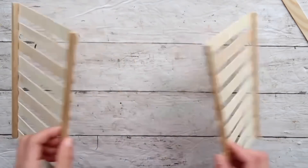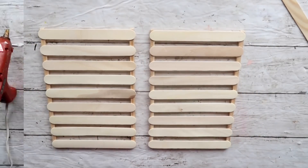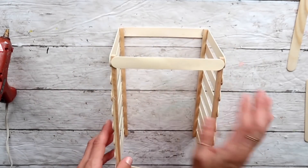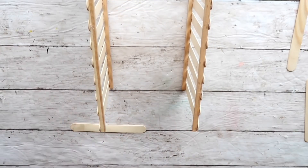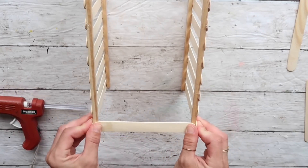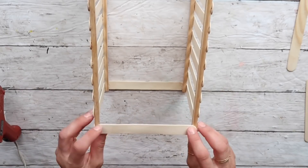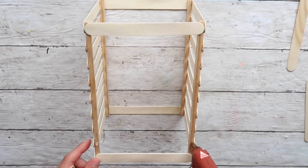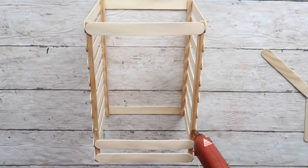Now that I have two pieces, I'm going to put them together. First I'll put two sideways and attach craft sticks to each other on the top, and I'm going to do the same thing on the bottom. Starting on the top and bottom will make it more sturdy, and I'll be able to evenly attach all the other craft sticks. I was guided by the craft sticks on the side pieces to know where to attach the rest.